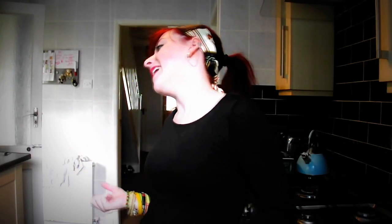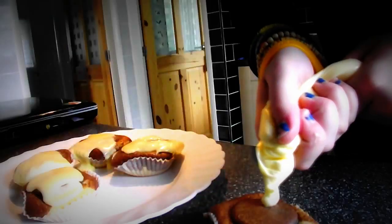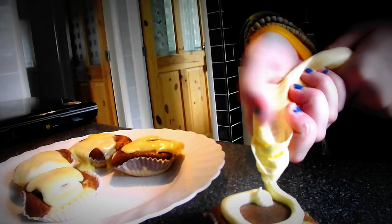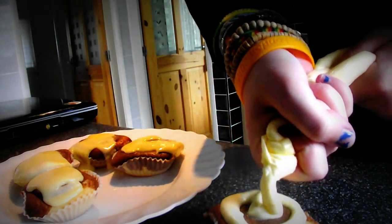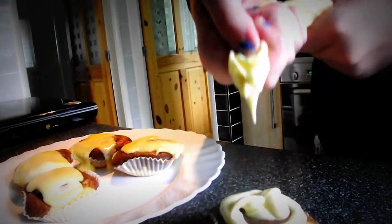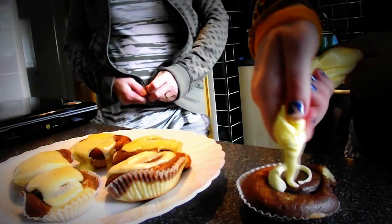Raphael, you're going to be so disappointed, because I obviously can't follow instructions and it all went wrong. Basically, my cakes have sort of conjoined, and you can see the Oreos because the top layer wasn't thick enough, and it doesn't look pretty. Not quite as neat as Raphael's.